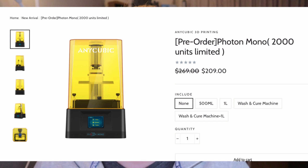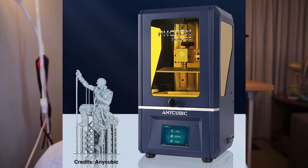Let's continue with the Photon Mono 2nd edition. This is the second 3D printer in this lineup. It's also an LCD-based stereolithographic resin 3D printer. The resolution of the screen is 2560 x 1620 at 2K, and the XY resolution accuracy is 0.051 mm. For the Z axis, that is 0.01 mm. The maximum printing speed of this resin 3D printer is 80 mm per hour.